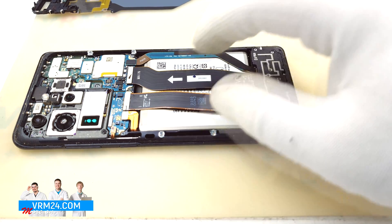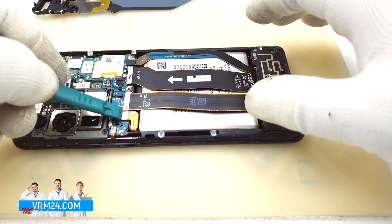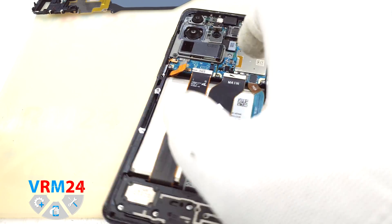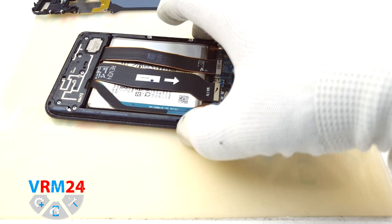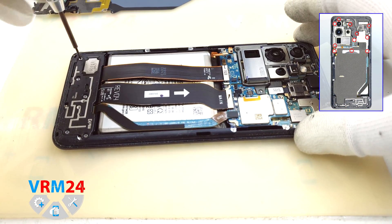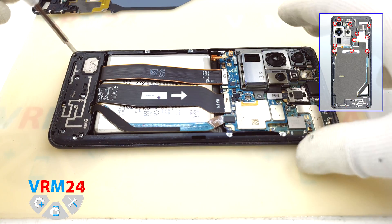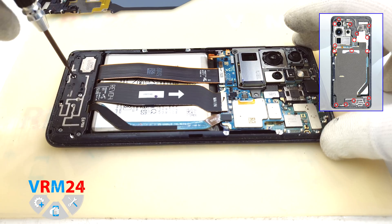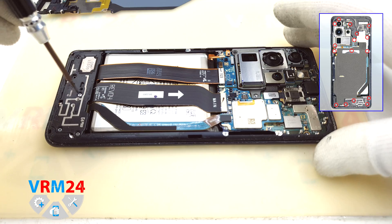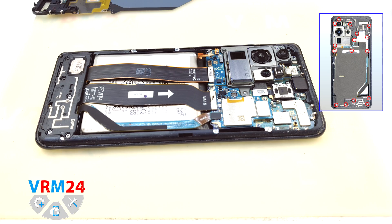Now we should disconnect the battery connector. Remember that we should use a non-metal or plastic tool to avoid a short circuit because the motherboard is still powered. We continue unscrewing the screws. It's always on the lower part — the loudspeaker is located as an assembly with some antenna tracks.